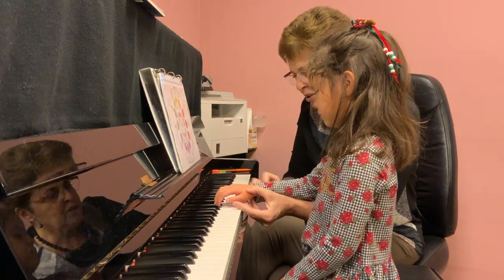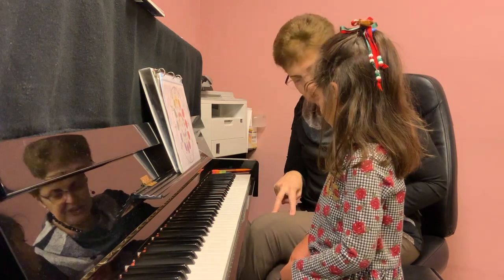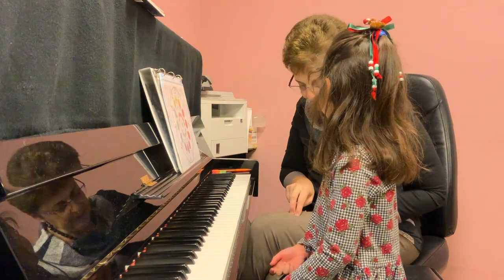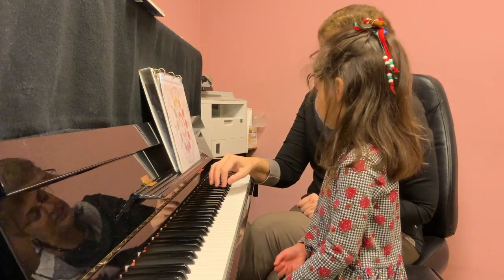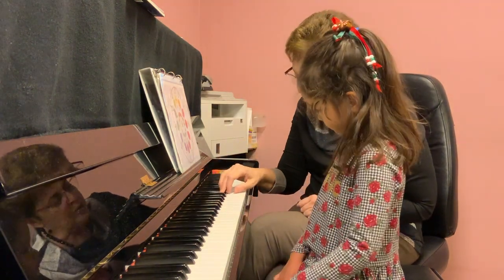And then we walk. When you walk, do you prepare two feet at the same time? No. You stand on them, right? And then you take a step. And the same with our fingers — first we play on one key, and then we step and walk.